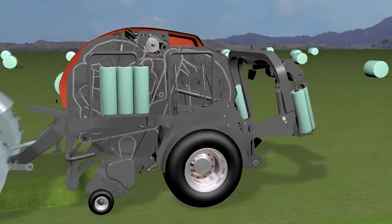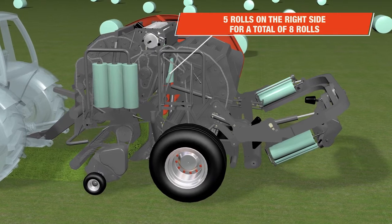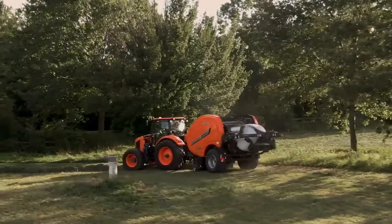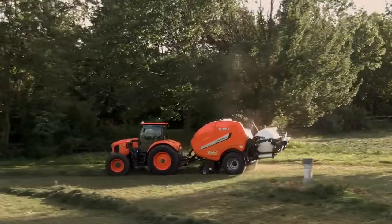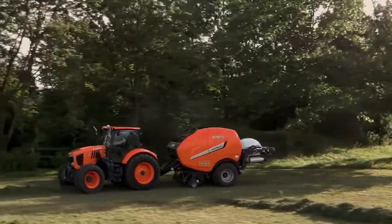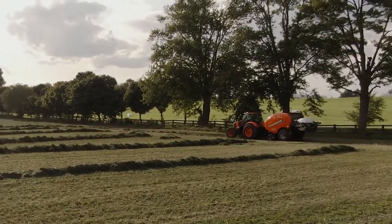The Fast Bail also conveniently stores eight additional film rolls — three on the left and five on the right. With this unique combination of abilities, the Kubota Fast Bail offers a flexible solution for all your baling and wrapping needs, all while improving operator comfort and taking your productivity to the fast lane.